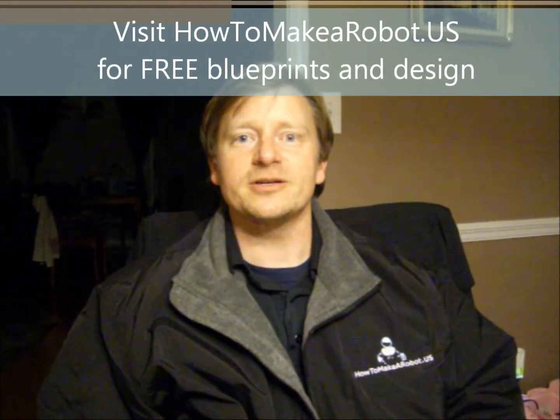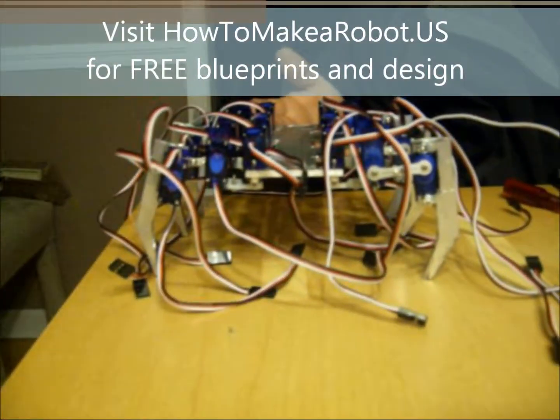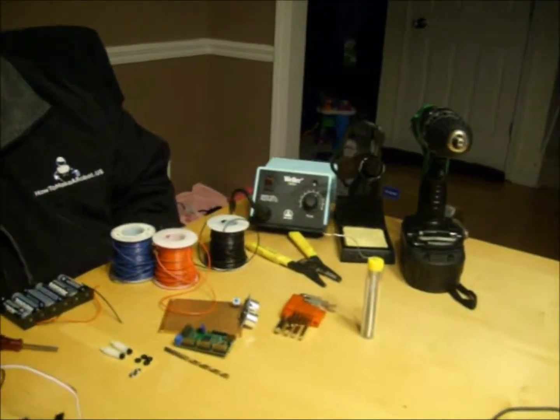Hi, welcome back. This time on howtomakerobot.us we'll be working on the electronic portion for our dirt cheap hexapod robot. As you can see, last time we finished the mechanical install and now we've laid out the components for the electronic portion.